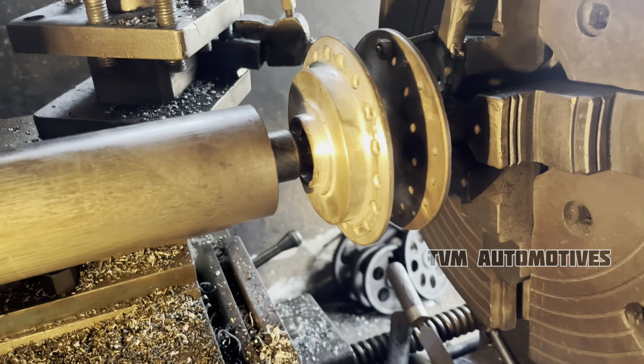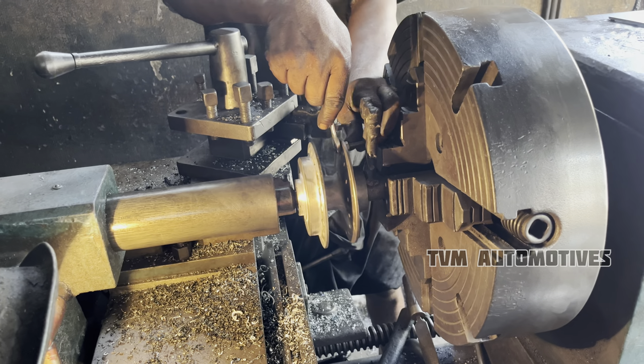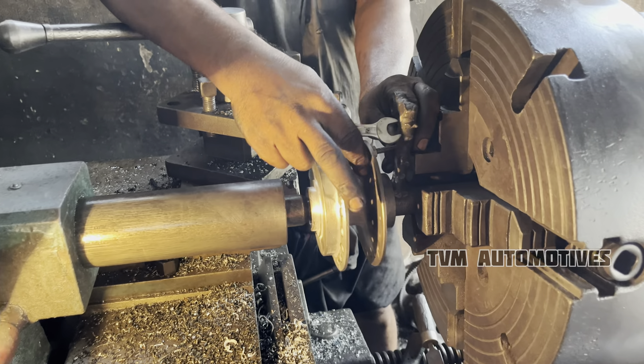Here we are going to get the finish. We have to turn the display. We are going to finish.